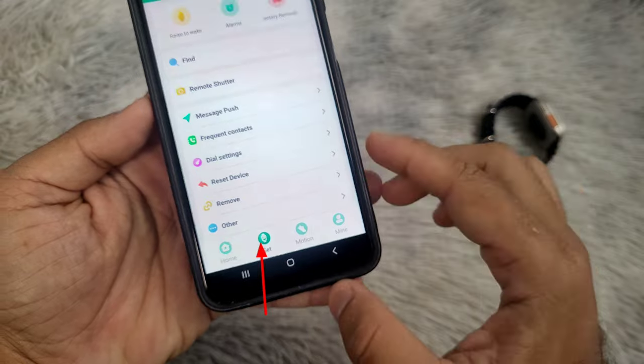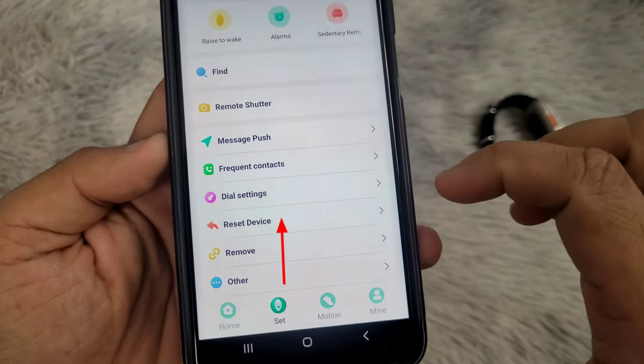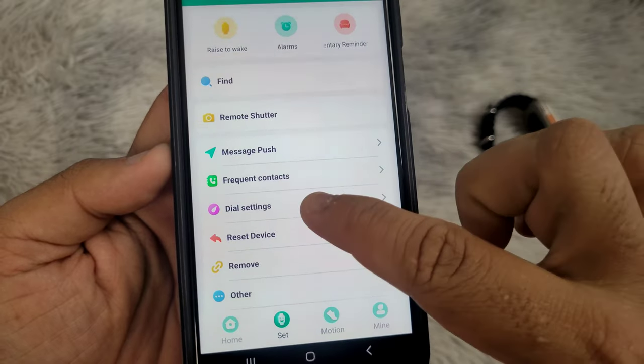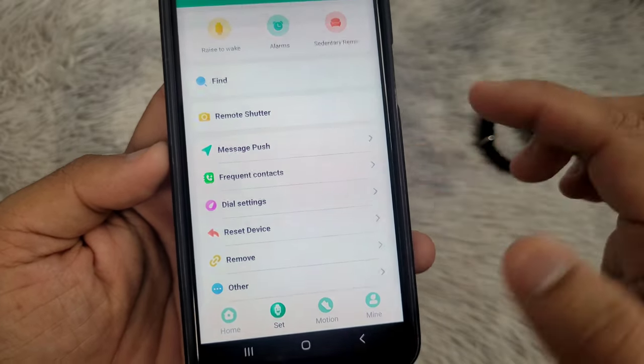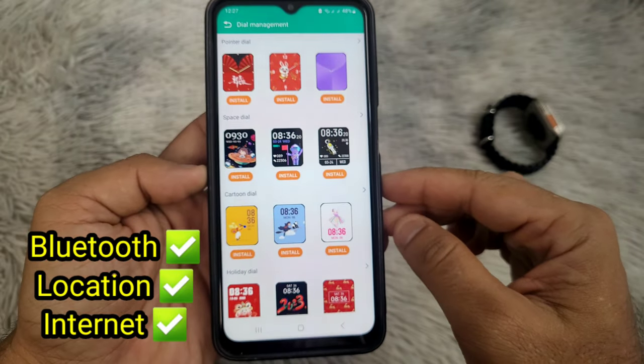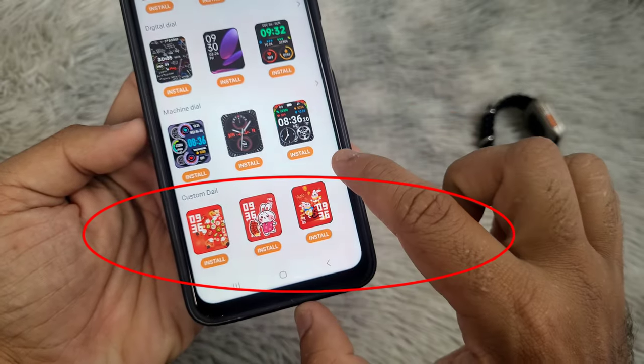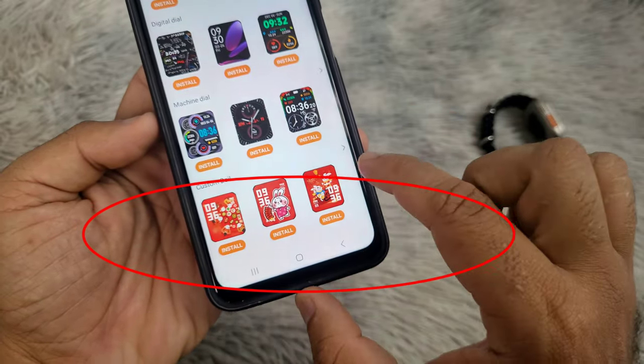After connecting the watch to your phone, follow the steps shown in the video to change the wallpaper on your smartwatch. You will need to turn on Bluetooth and location on your phone, and you need to have an internet connection to change the wallpaper on your smartwatch.